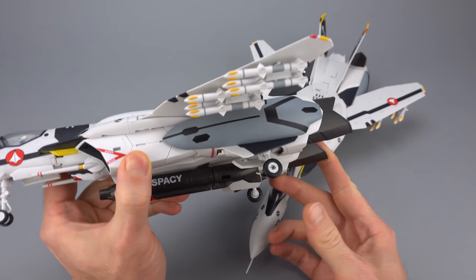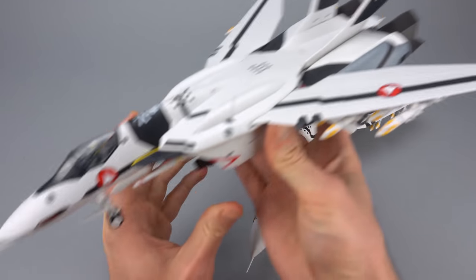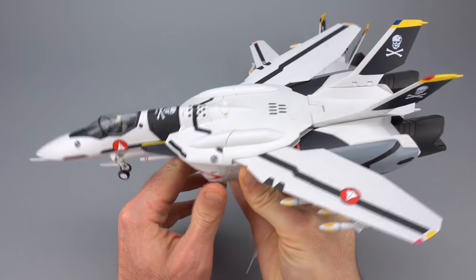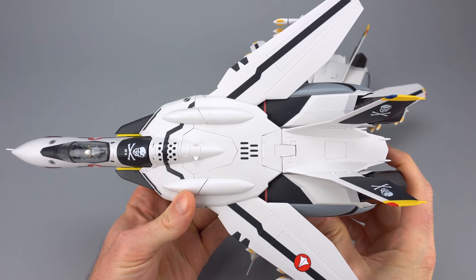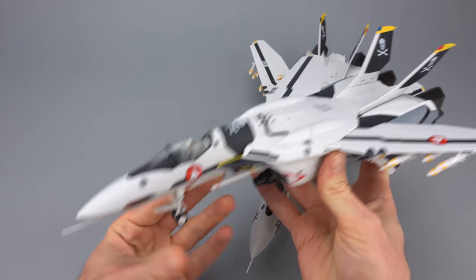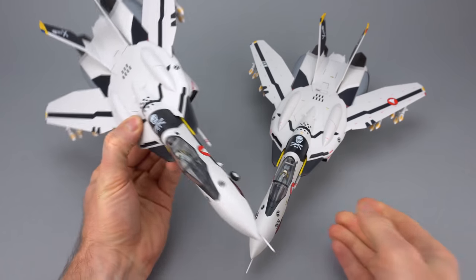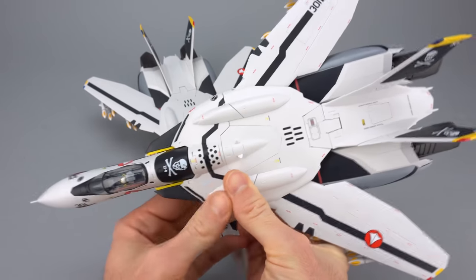The regular release is a very bland looking toy, and that was my big criticism the first time through with the regular release video review. There isn't a UN Spacey tampo printing, there aren't numbers in very many places. It's actually a step backward from the Yamato, which was kind of striking. The sculpt is obviously very good and the toy handles very well — it's just a little boring looking.